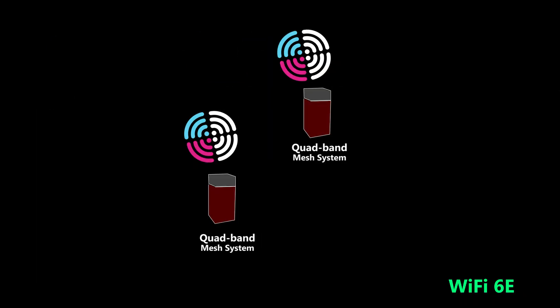The bottom line is: if the backhaul needs to be wireless, currently a quad-band mesh system is the best solution. That's why I think we will see quad-band mesh systems in the near future. In fact, Netgear already has one — the Orbi 960 series — and I think we're going to see more from other companies soon.